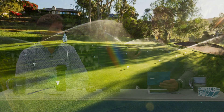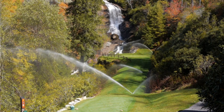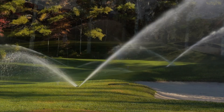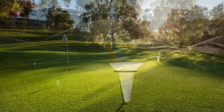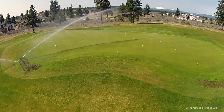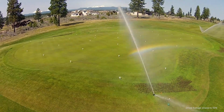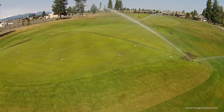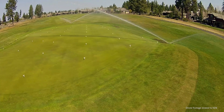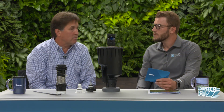We have the uniformity challenge, which we pride ourselves on — the high efficiency and really high distribution uniformity of these rotors. What really matters in the end is the performance of the rotor and the uniformity of the stream coming out of it. We have a program at Hunter called the uniformity challenge — anybody's invited to participate. We go to a golf course, do an audit, put out catchment cups, take readings from their existing system on a zone — perhaps a green or an approach — and then we replace those same rotors with Hunter rotors and do the audit again.